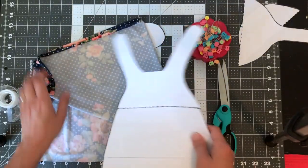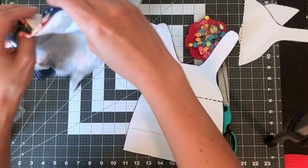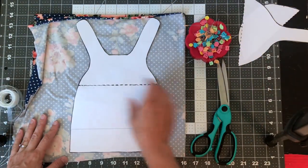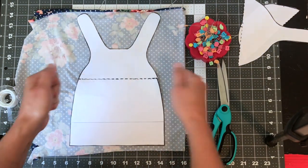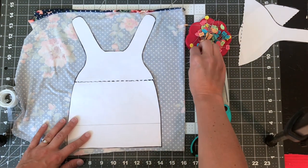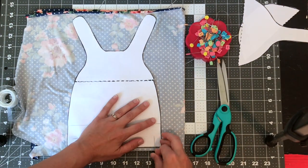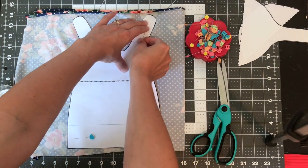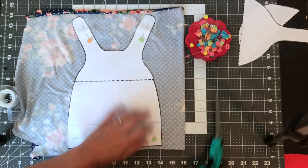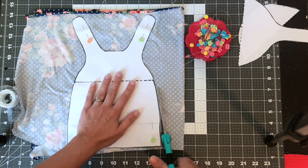I'm using this cute, really soft cotton knit fabric. If your knit is stretchier in one direction than the other, you want your stretchiest direction to go sideways across your hat, because the hat needs to stretch across the baby's head more than it needs to stretch vertically. I'm just going to pin this on — I'm cutting two at once by putting my fabric pretty side to pretty side. You can cut with a rotary cutter or use your scissors; it's hard to get a rotary cutter around these tiny bits, so I'm going to use my scissors.